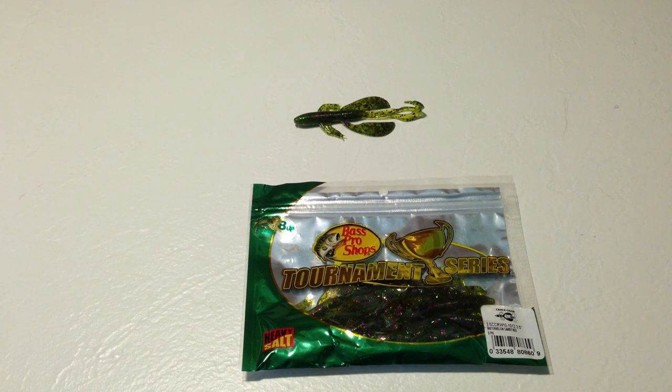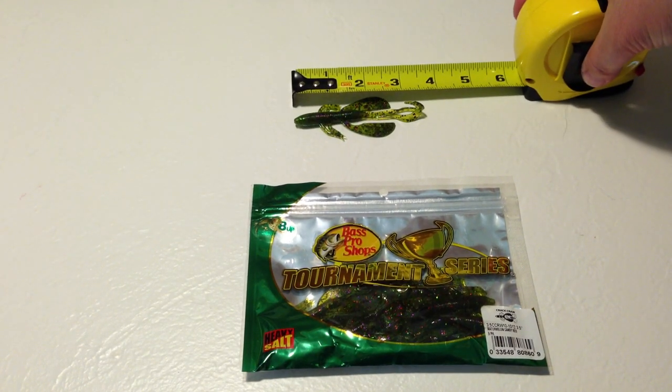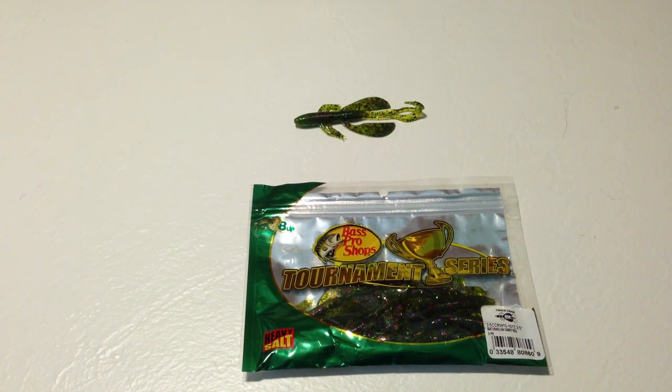Hey, this is Fish and Gamer doing a review of Bass Pro Shops Tournament Series. This is the Baby Crack Crawl. Packaging indicates that it's three and a half inches long, and that's pretty much just about right with the tails extended.